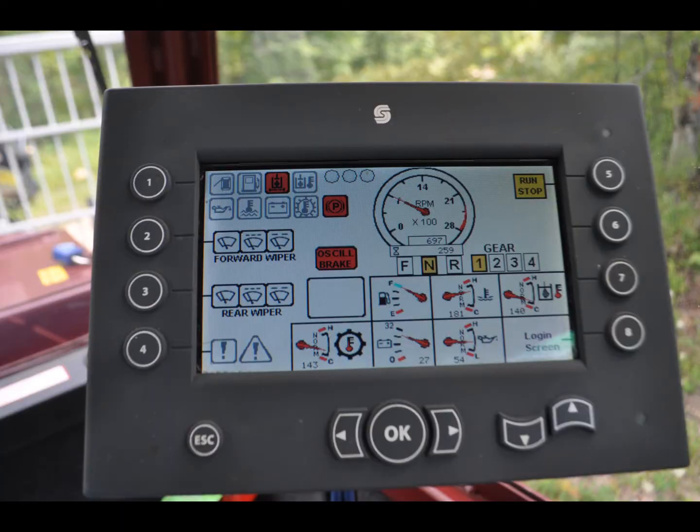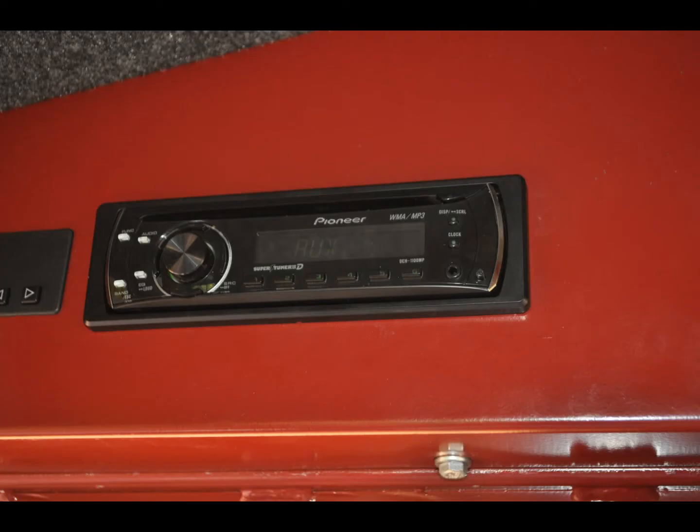The Puma 409 features the DanFrost Plus One control system, which gives operators full control over the machine and provides diagnostic information. Other standard features include the AM/FM CD MP3 player, air conditioning, and heater.